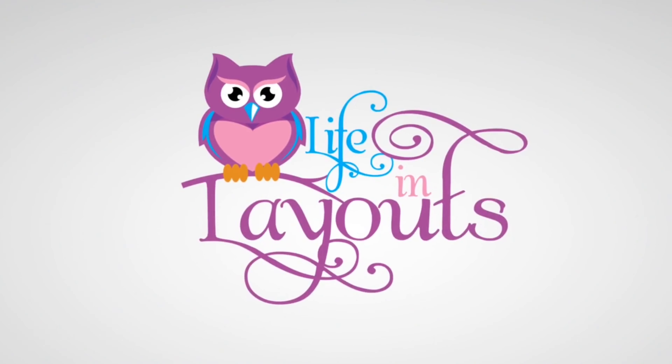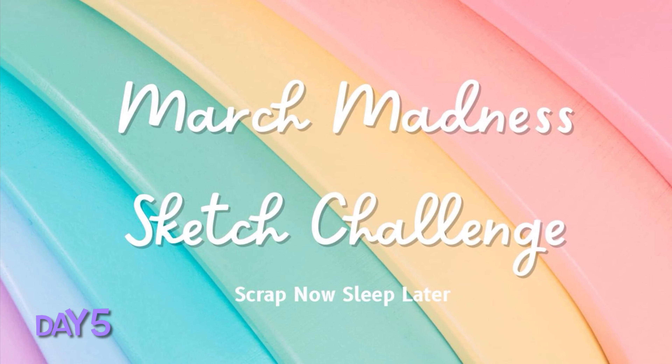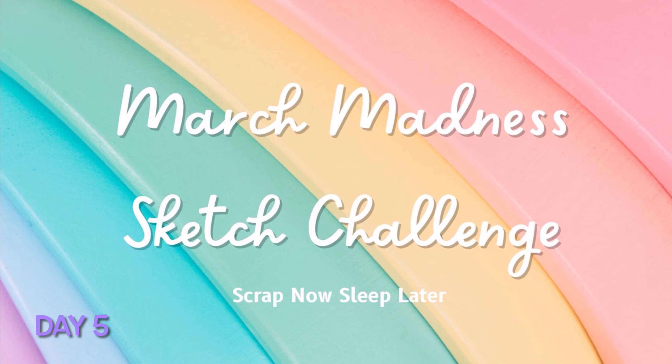Hey everyone, this is Lisa from Life in Layout and I am back with day number five for the March Madness sketch challenge with Scrap Now Sleep Later.